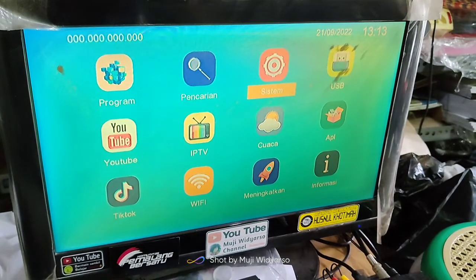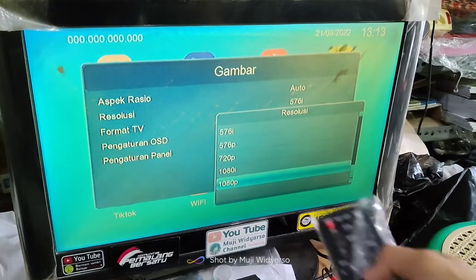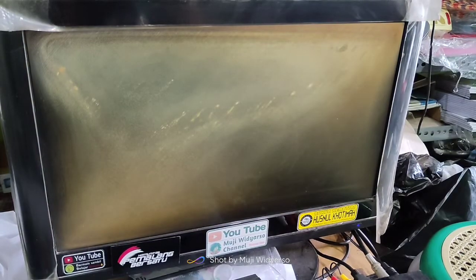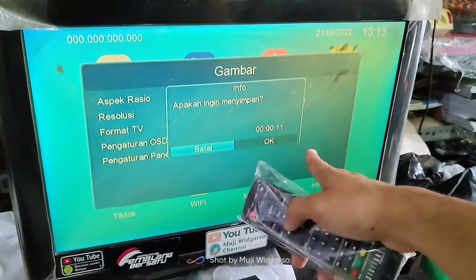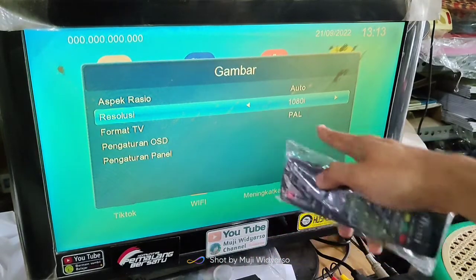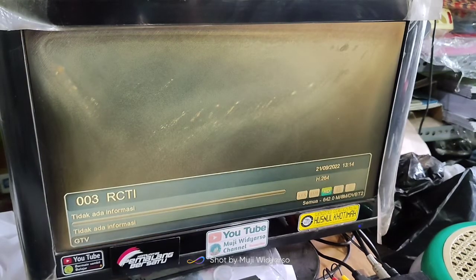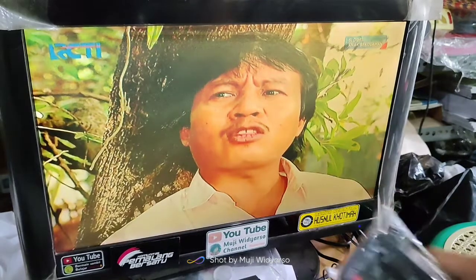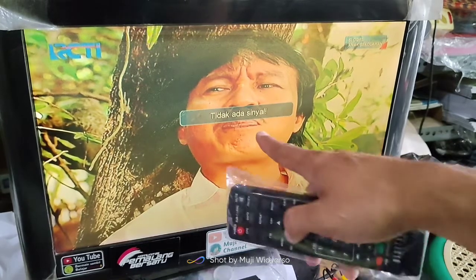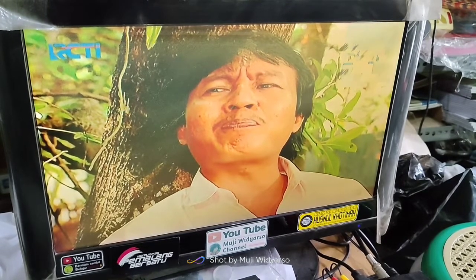Saya gunakan yang resolusi tinggi lagi. Sistem gambar resolusi kita arahkan yang 1080, tekan OK, kemudian kalian apakah ingin menyimpan, kalian arahkan ke OK, kemudian tekan OK. Sekarang resolusi sudah 1080i, kita lihat channel RCTI-nya. Sekarang hasilnya akan patah-patah atau seperti itu, bahkan muncul tidak ada sinyal.